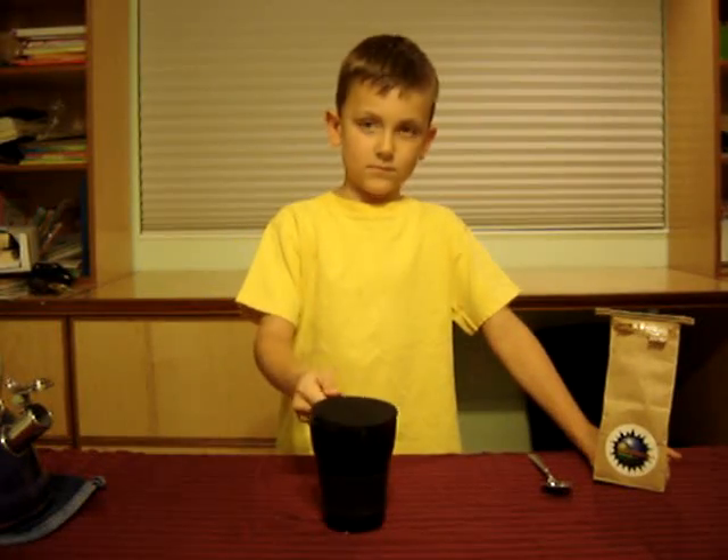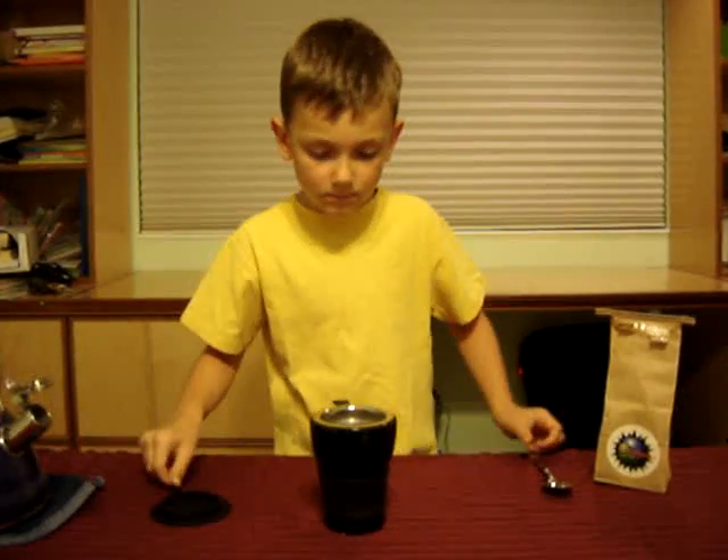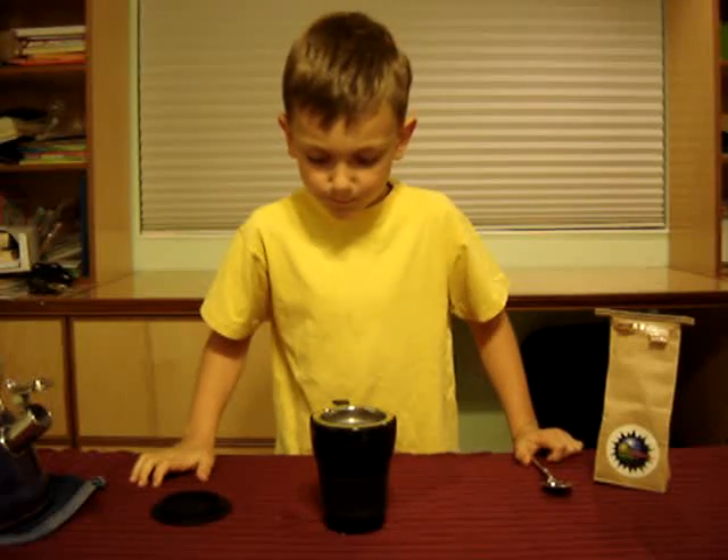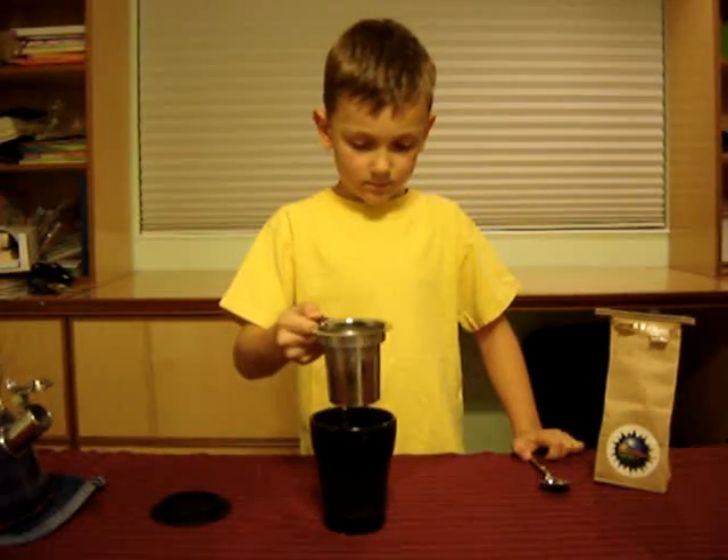Let's go ahead and take that top off. There you go. Set the top down on the table. There you go. And take that bin out. Take it out. Let all the water drip out. There you go.